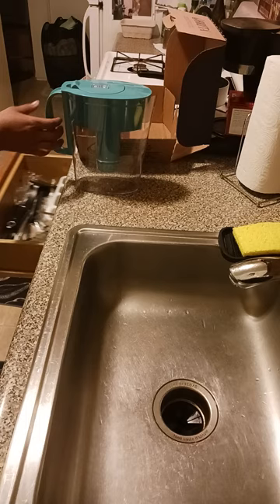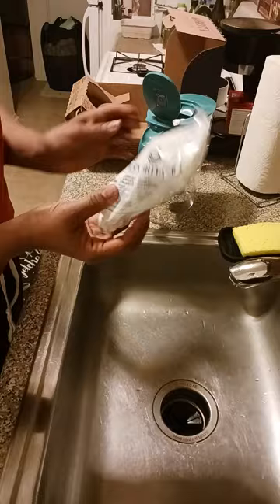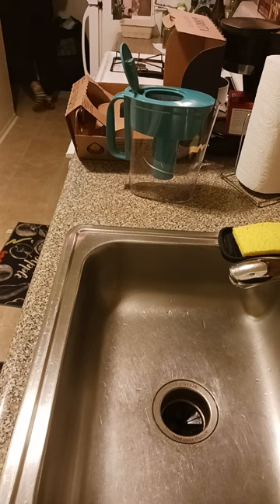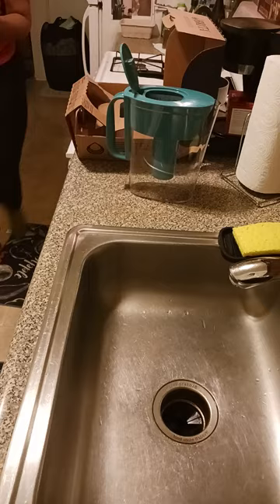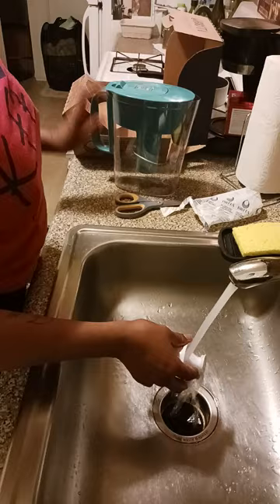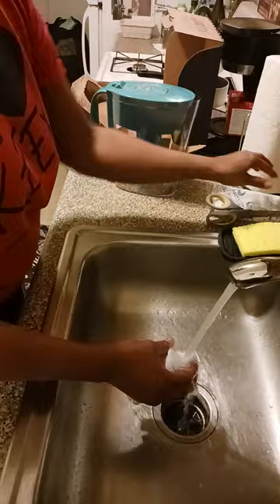First things first, we're going to flush the filter with cold water for 15 seconds. This is the filter on this side. I'm going to flush the filter with cold water — cold water — for 15 seconds. So we're flushing the filter for about 15 seconds.